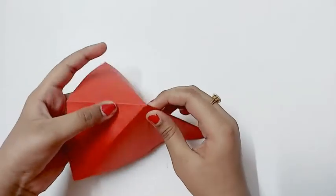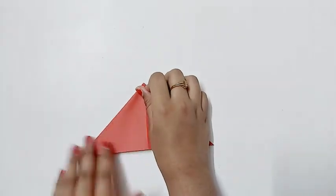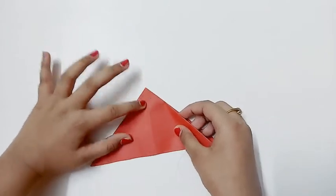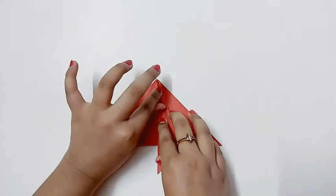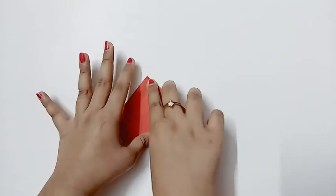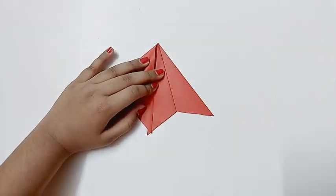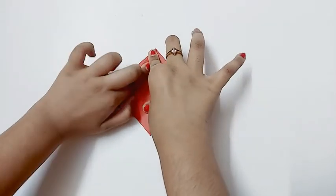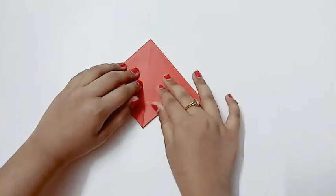Now you should fold this part to the center line like this, and fold the other one as well. Now you should turn it and do the same on the other side.